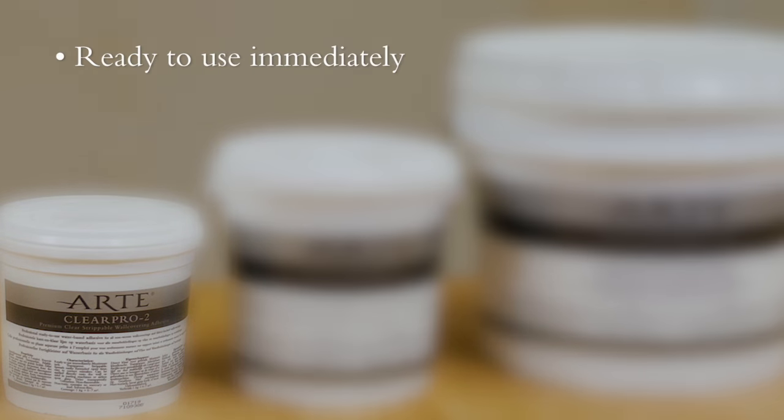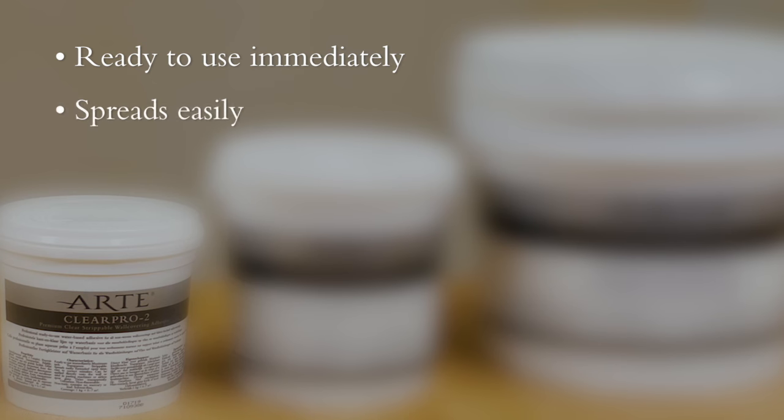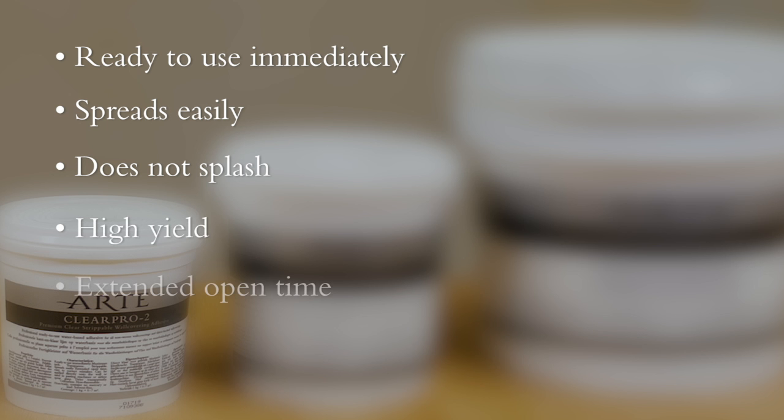ClearPro is ready to use immediately, spreads easily, does not splash, offers excellent value for money, and has a long open time and high adhesiveness.